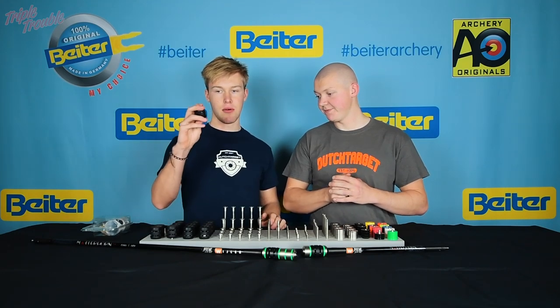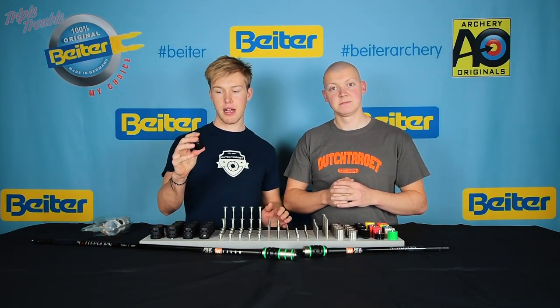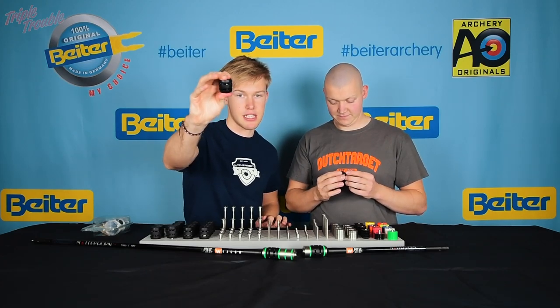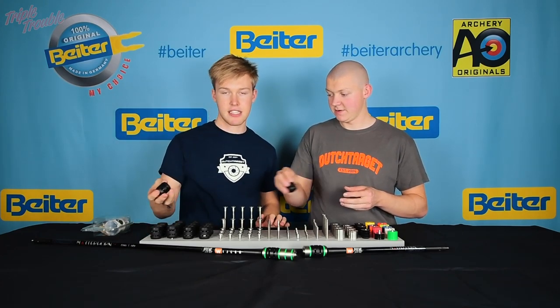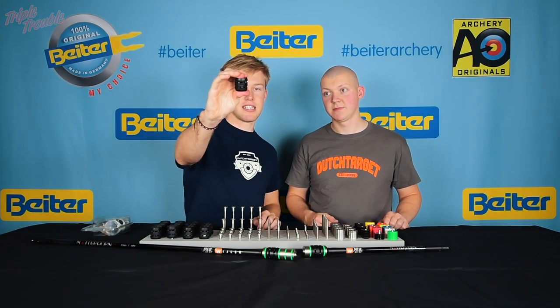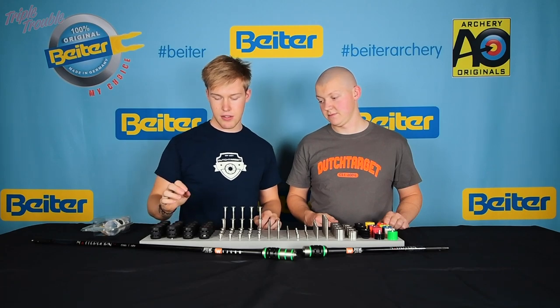One is the weakest membrane — you can really squeeze it, it's really soft. Seven is the stiffest one, mostly for compound shooters with a lot of weight on the bow. That one is too stiff to squeeze by hand.